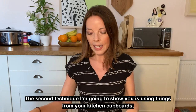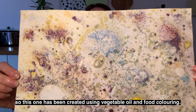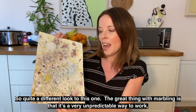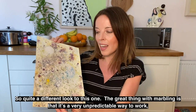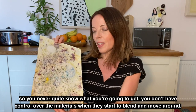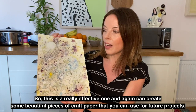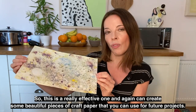The second technique I'm going to show you uses things from your kitchen cupboard — vegetable oil and food colouring — giving quite a different look. The great thing with marbling is that it's very unpredictable. You don't have control over the materials when they start to blend and move around, but it's quite exciting to see what results you can get. It can create some beautiful pieces of craft paper that you can use for future projects.